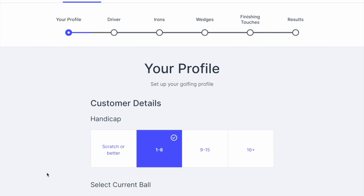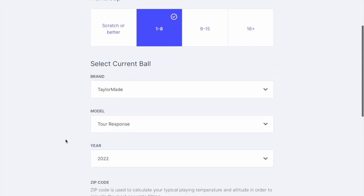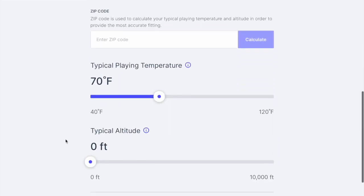This is Bolnamic, a ball fitting online tool — an unbiased ball selector.